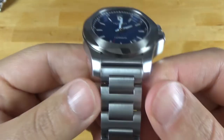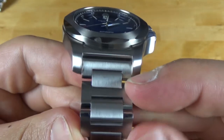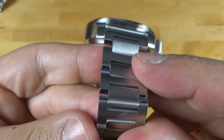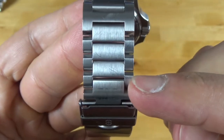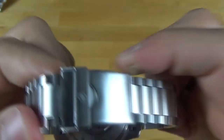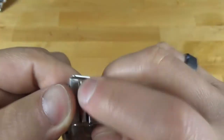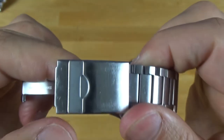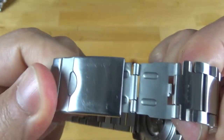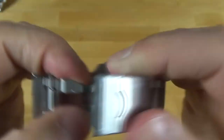Moving back to the bracelet, we have an H-link style bracelet. It's brushed on the sides and polished on the edges to give a bit of a depth effect, which is actually pretty nice. It has these little half links with friction pins — nothing special; I would prefer screwed links. The buckle is a standard fold-over clasp, very sturdy. It does have a diver's extension, though I'd like to see some sort of micro-adjust instead.